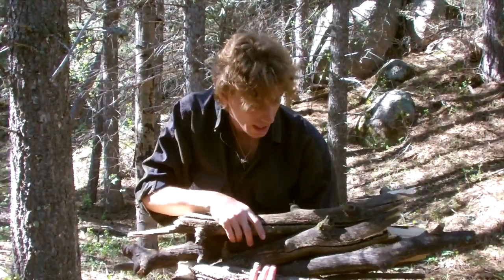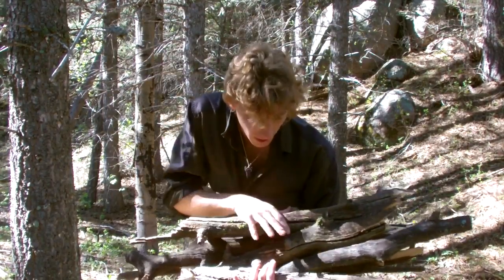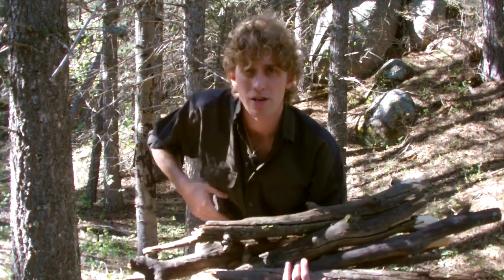This has been God's Woodsman on how to make some firewood — two minute tip. Thank you so much for watching. Please check out my channel for a playlist of more two minute camping tips. Have a wonderful day.